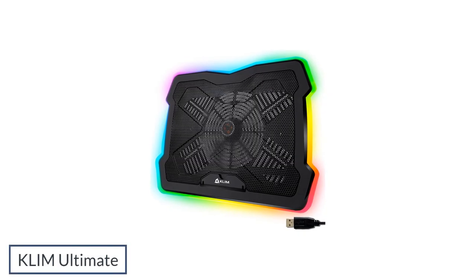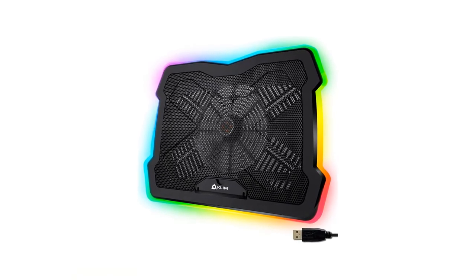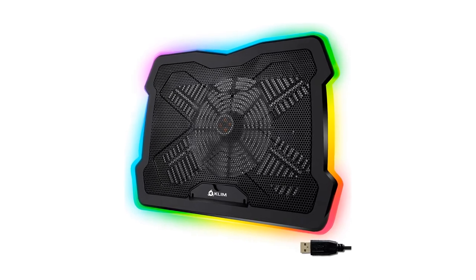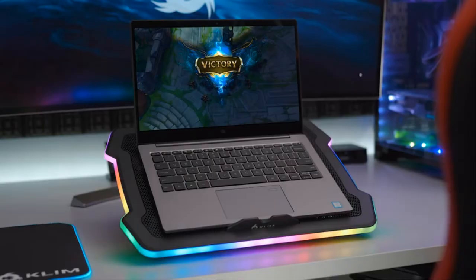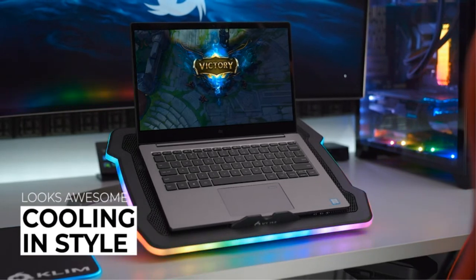Number 4: Klim Ultimate. What about a device that keeps your laptop feeling cool and looking cool? Be the envy of your Twitch viewers thanks to the Klim Ultimate cooling stand with all-around RGB backlighting. Personally, RGB is tech's very own version of a pink tax, but there's no denying how popular it has become to light your devices up as if every day is Christmas.